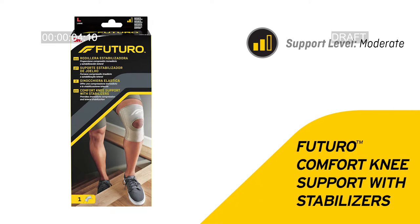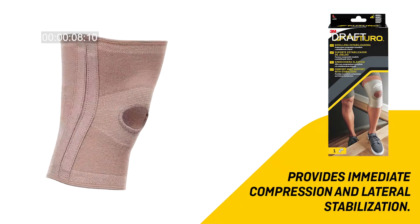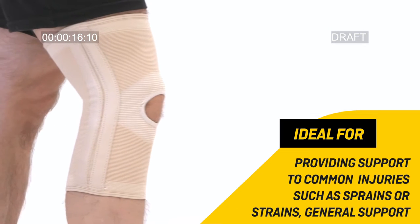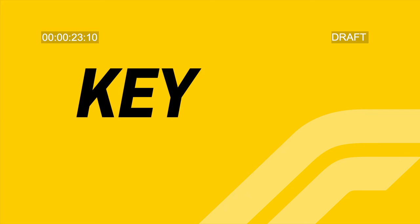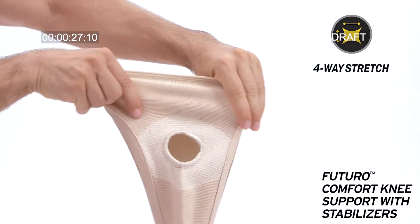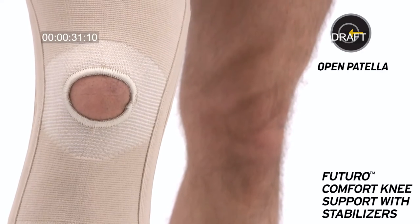Futuro comfort knee support with stabilizers provides immediate compression and lateral stabilization, ideal for providing support to common injuries such as sprains or strains and general support. Four-way stretch material keeps support in place, with an open patella for kneecap support.